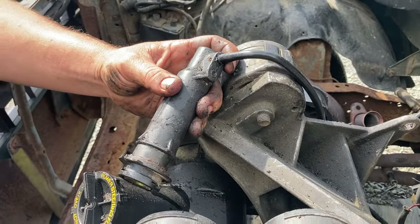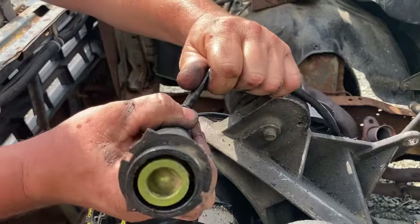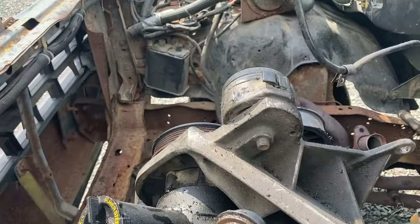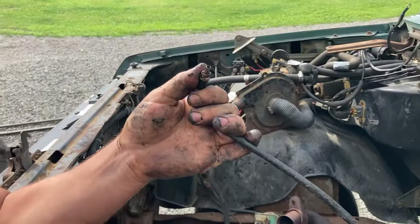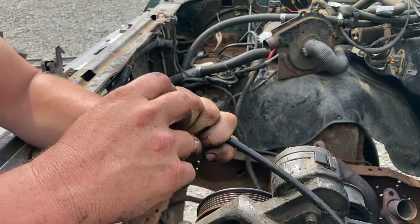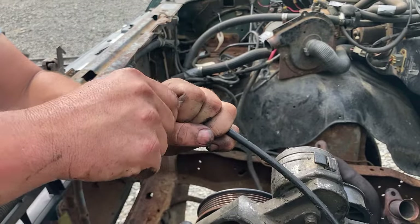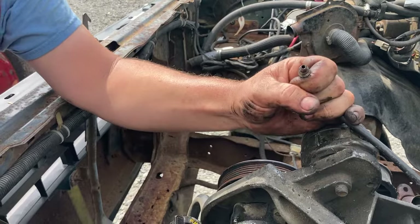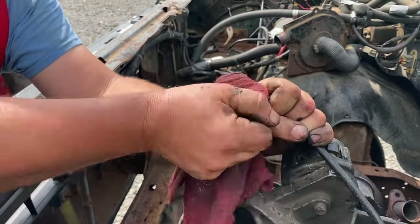Once you get the pin out enough you can probably grab it with some vice grips. Get that out. Now we're going to try to pop this line — here we go, the line is out. If we keep the line above the master cylinder — the clutch master cylinder — we'll be doing ourselves a favor and we won't be dealing with losing so much fluid.